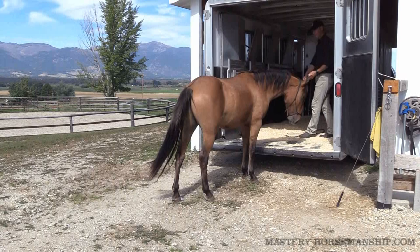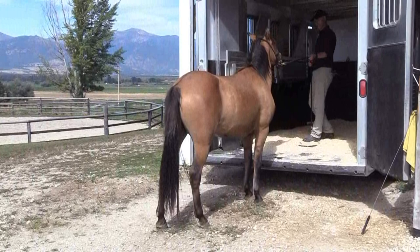Hind foot — release. Watch those hind feet; they make a big difference in your relationship and communication.